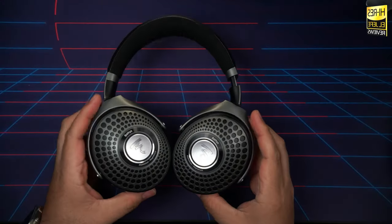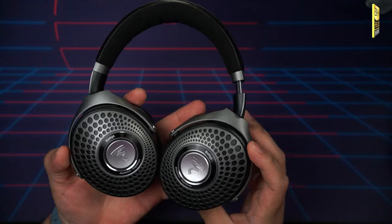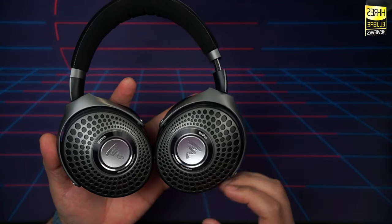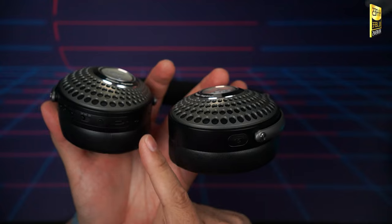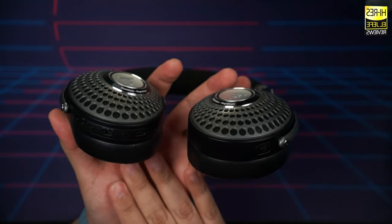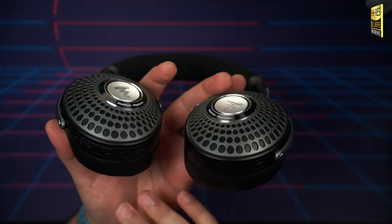Let's talk about connectivity. The Focal Batiste feature Bluetooth 5.1 with SBC, AAC, and Aptex Adaptive as their connection codecs, making them compatible with both Android and iOS devices. They also feature Google Fast Pair. In addition, there's a 3.5mm jack on the ear cup for aux cable use, and a USB-C port that doubles for both charging and USB DAC playback. So three ways to connect: USB, 3.5mm, and Bluetooth.